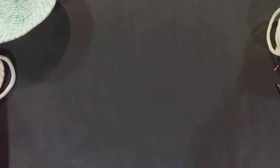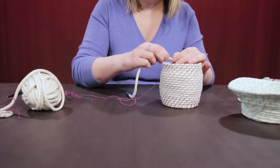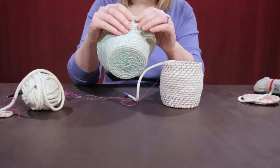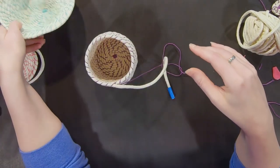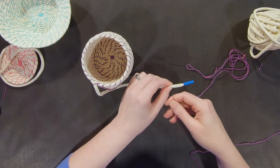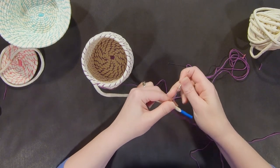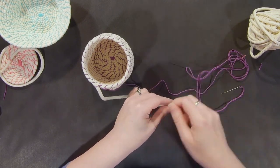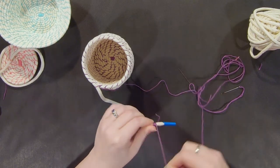Once you get your sides as high as you want them, you can pick a stopping place and wrap your thread around the end like I've done here, then secure it to the rest of your basket. Or you could get another piece of thread and start again on the end just like you started. Then you're going to wrap your ends like you did at the beginning.